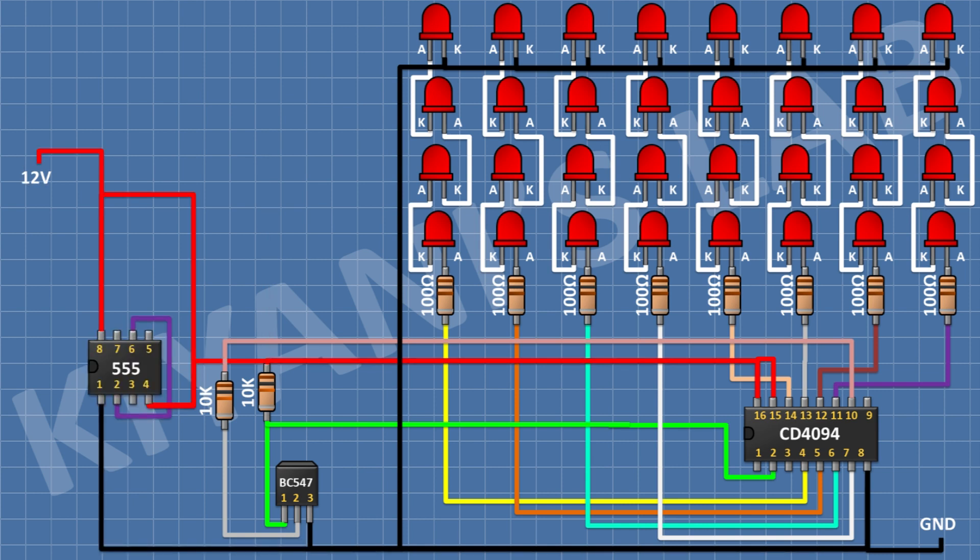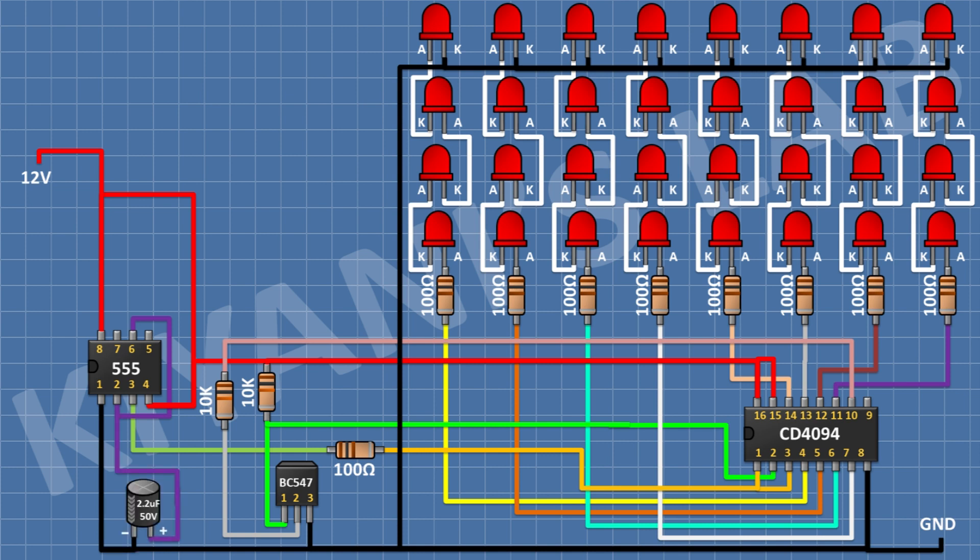After that, I'm gonna connect a 100 ohm resistor and connect its one pin to pin number 3 of the 555 timer IC and its other pin to pin number 1 and 3 of the CD4049 IC. After that, I'm gonna connect a 2.2 microfarad capacitor and connect its negative pin to ground and its positive pin to pin number 2 of the 555 timer IC. After that, I'm gonna connect a 10K resistor and connect its one pin to pin number 7 of the 555 timer IC and its other pin to positive supply.